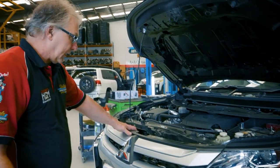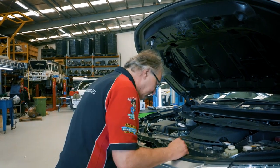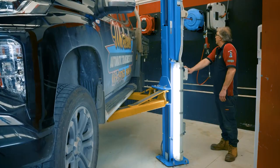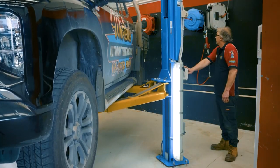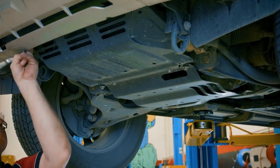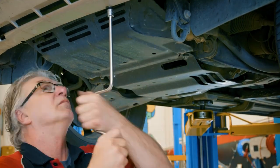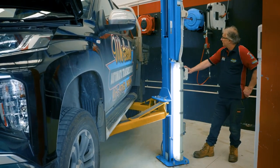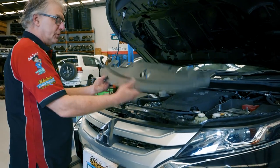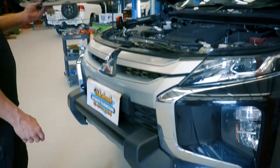Next we'll go up in the air and take the front bash plate off — it just gives easy access up underneath. So the first process is we remove the top cover and the lower bash plate for ease of access.